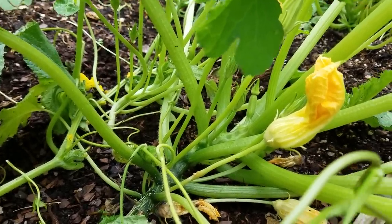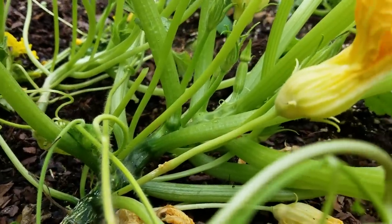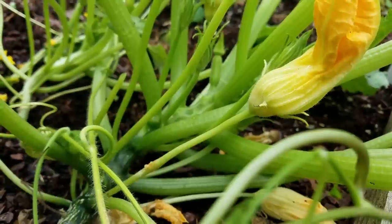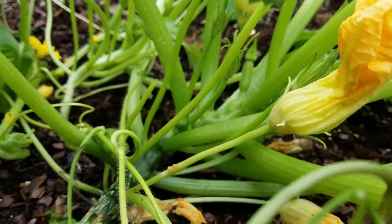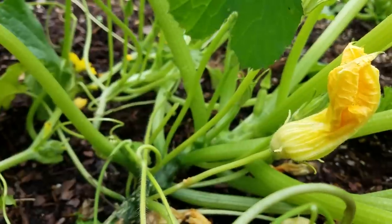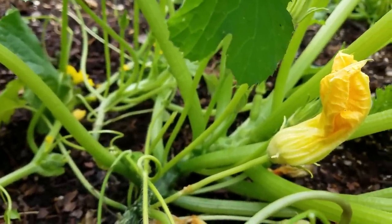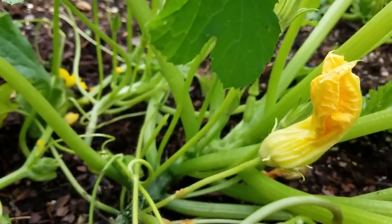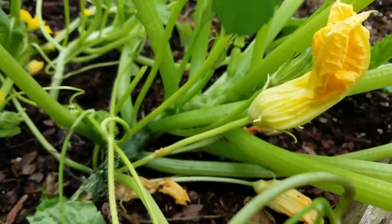A lot of times you will have flowers that look like these — the stem kind of tends to come off first — and those are actually the male flowers of the zucchini or squash. Now zucchini and squash require that you have male and female flowers; they do not have perfect flowers, which would have the male and female all built together into one flower.